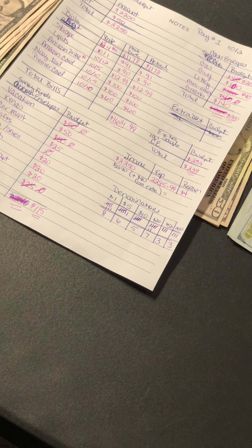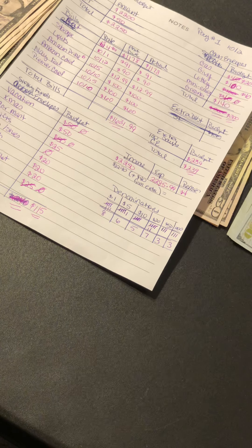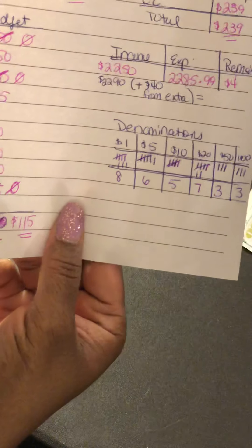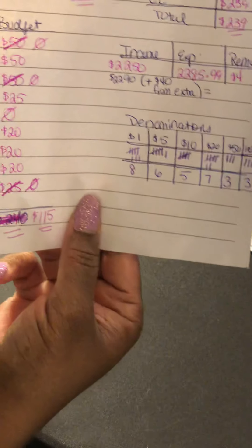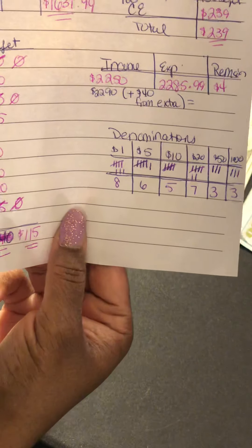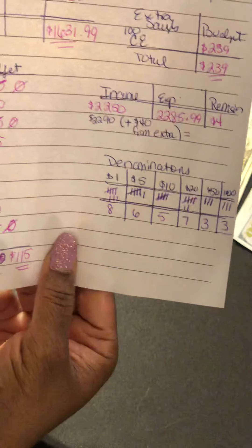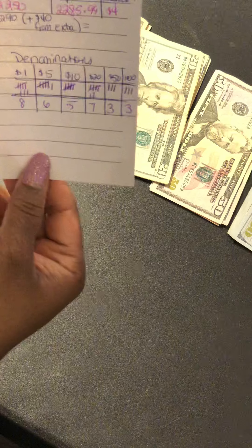Hey guys, I am doing my cash envelopes and sinking funds. I already did a video about my budget and showed how I budget out my funds. I get paid three times this month — I do a paycheck budget — and this is my first paycheck for October. I got paid on Friday October 2nd; today is Sunday October 4th. I went and got all my cash from the bank yesterday, so I'm going to show you the video of me stuffing my envelopes.